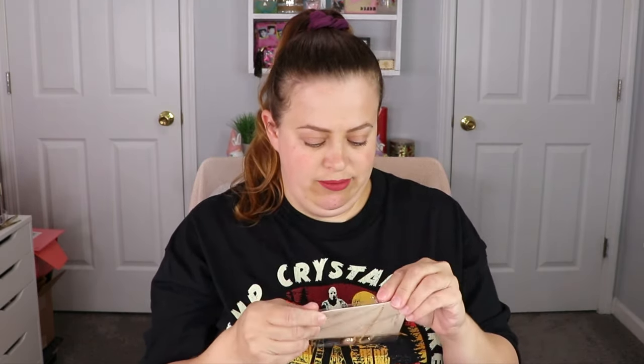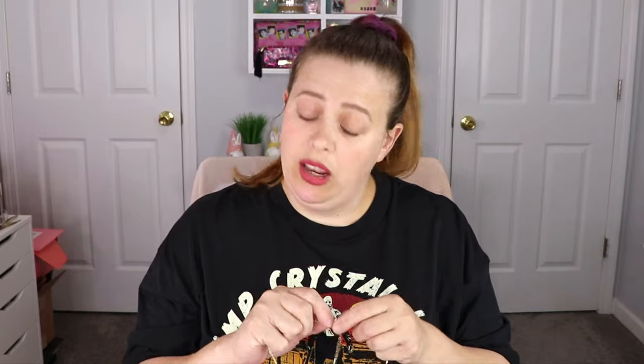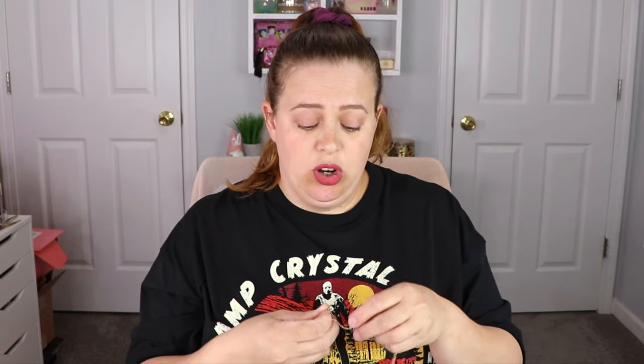The next item is from Sanctuary Project — it's a necklace. The one thing that makes me nervous with getting necklaces is I have a very thick neck, so I prefer longer necklaces. But it is really pretty, you guys — so stinking pretty! And it fits — it's not choking my neck at all, so that is awesome. I love it!